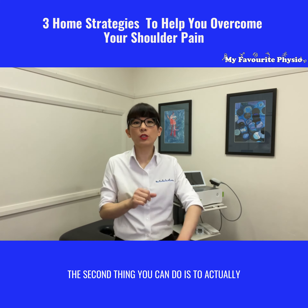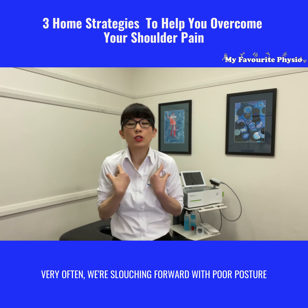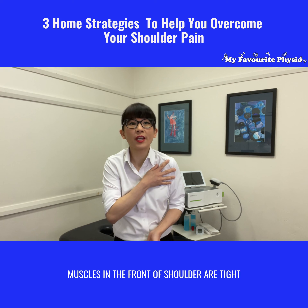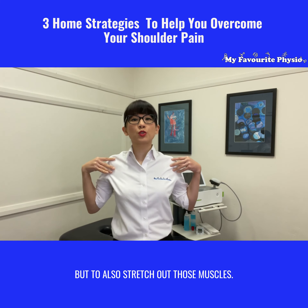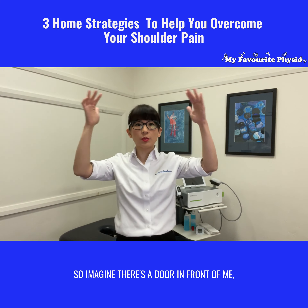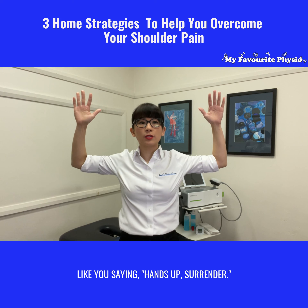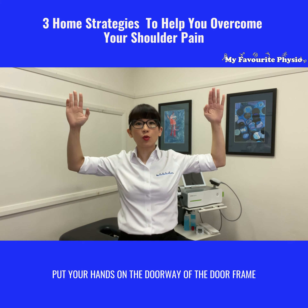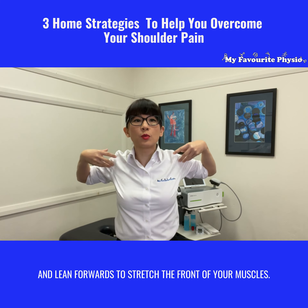The second thing you can do is to actually stretch the front of your shoulder. Very often we're slouching forward with poor posture, and that often means the muscles in the front of your shoulder are tight. So it's really important to watch your posture but also to stretch out those muscles. A great exercise you can do at home is to walk to your doorway — put your arms up at 90 degrees like you're saying hands up, surrender, and put your hands on the door frame and lean forwards to stretch the front of your muscles.